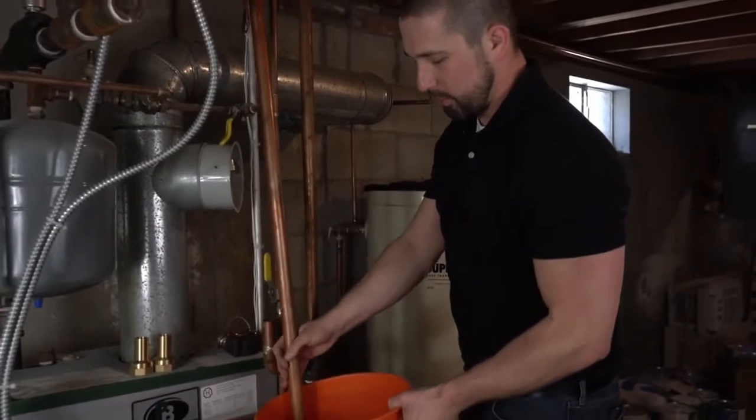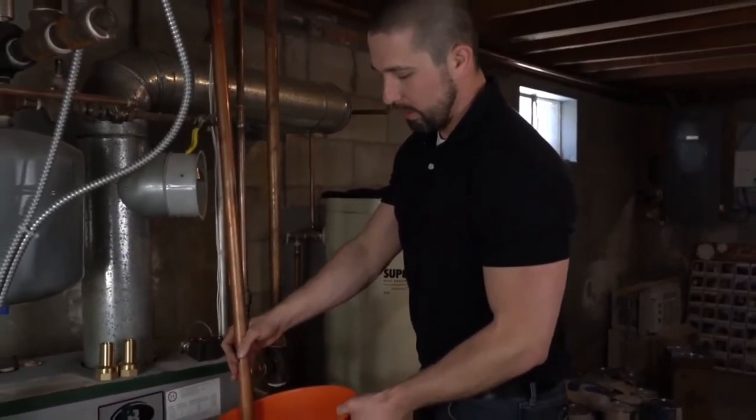Here I have the pipe cut. I'm just draining all the water out before I disassemble this and get it ready for the filter install.